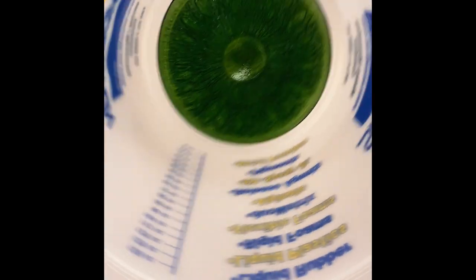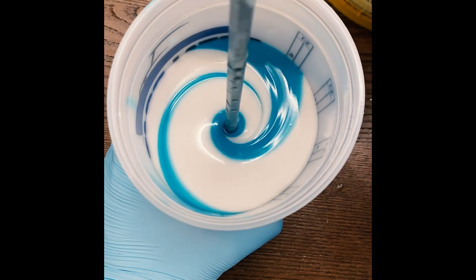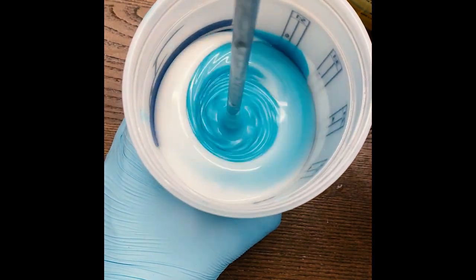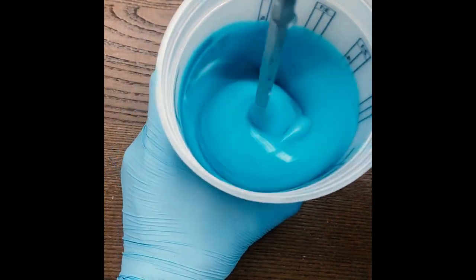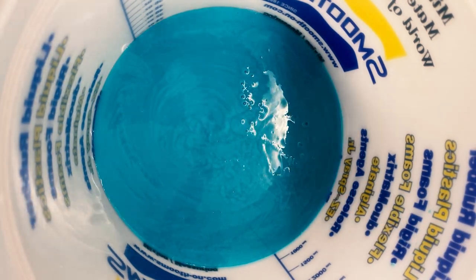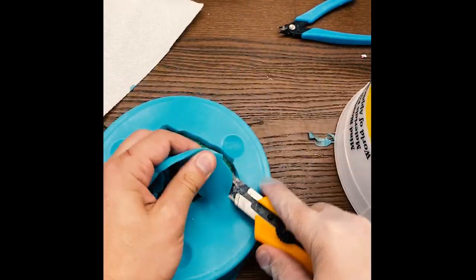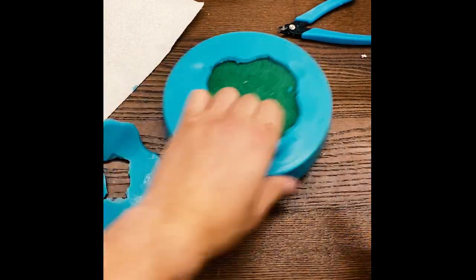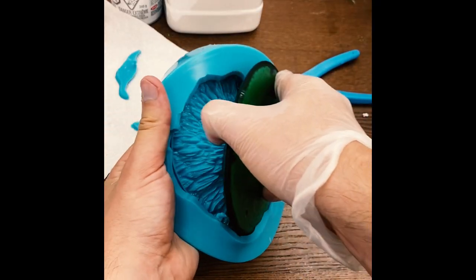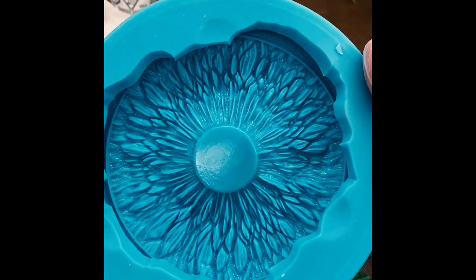For the mold casing I'm using a bucket that is slightly bigger than the iris. Now it's time to mix up some silicone — it looks so delicious but do not eat this stuff. Once it was fully mixed I slowly poured it on top of the iris, letting the silicone go into all the different cracks and crevices. 45 minutes later it was fully cured. I used an exacto knife to free up the piece and cut away any silicone that got underneath. Once demolded, it left an incredibly detailed beautiful mold that we can now pour any color resin into and make pretty much unlimited iris art pieces.